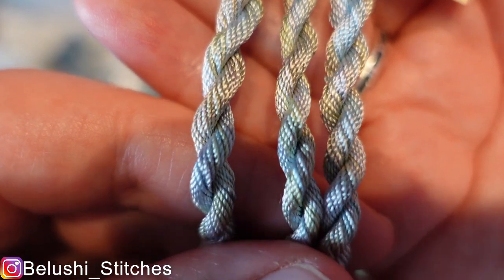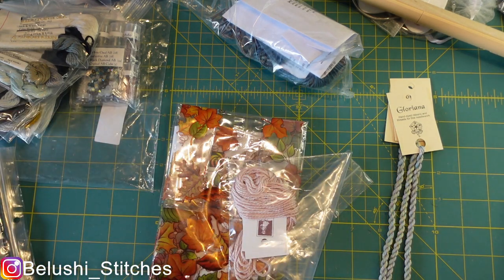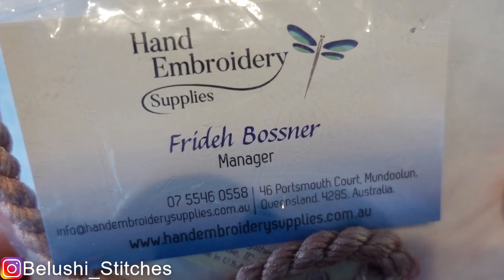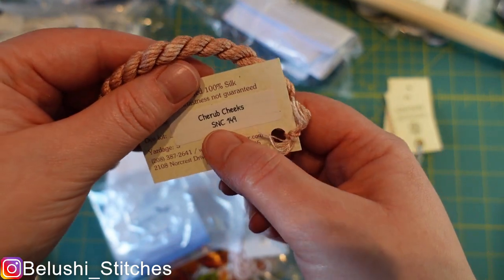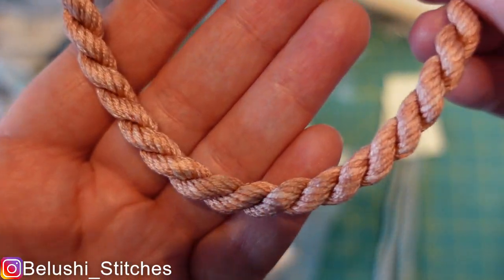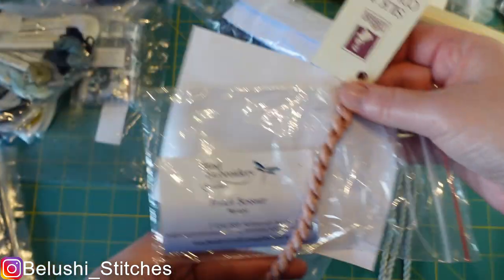Not only did Kelly and Frida help me get some of that Gloriana, they also helped me with getting a particular piece. Here's their card — Frida, Hand Embroidery Supplies — highly recommended. The next item is The Thread Gatherer Silken Color Cherub Cheeks, Silken Color 149. This one was really hard to find, and it turns out it has also been discontinued now. It's a pinky peachy color with some variegation, and this also came from Frida via Kelly — thank you both again.